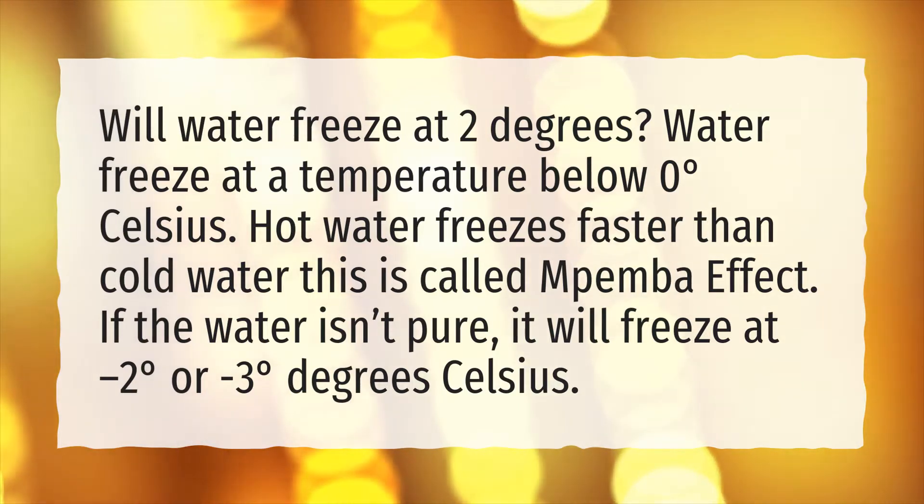Hot water freezes faster than cold water — this is called the Mpemba effect. If the water isn't pure, it will freeze at minus two degrees or minus three degrees Celsius.